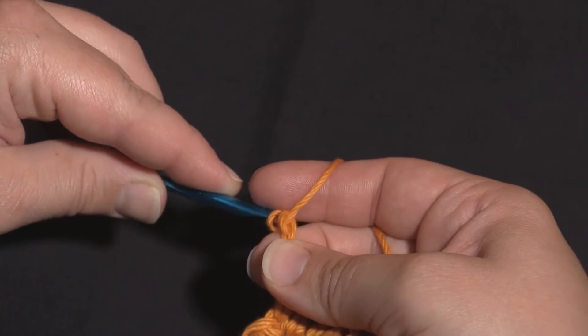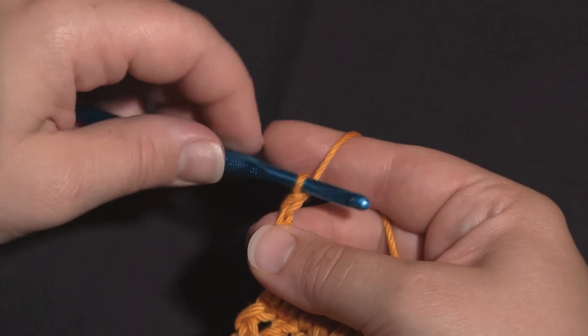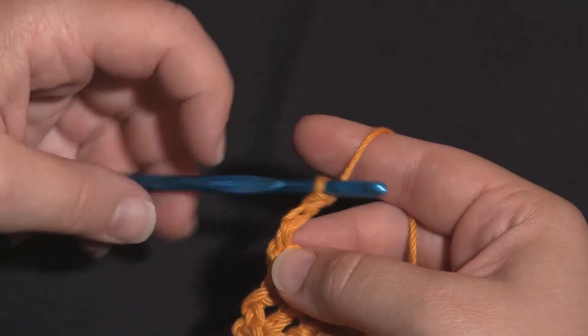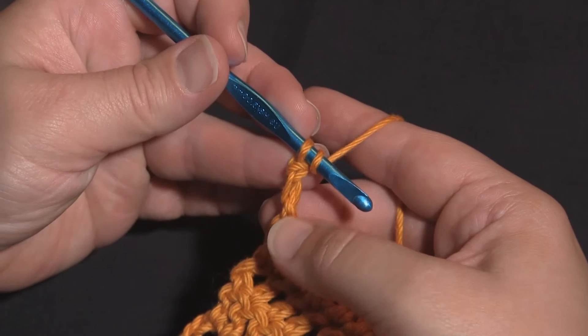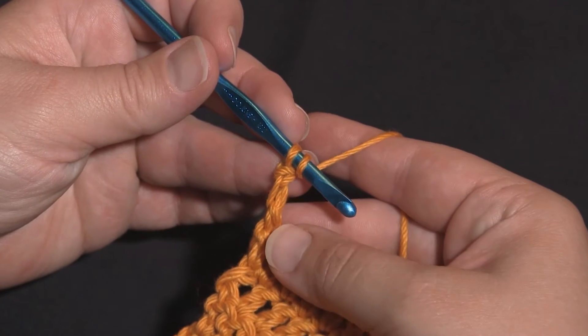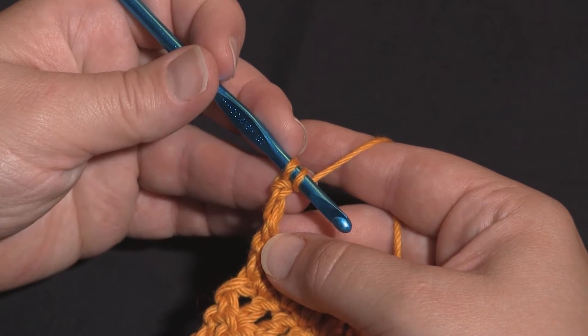Make sure you keep the tension here — you don't want the loop to suddenly pull loose. And there you have a chainless starting double crochet. Because that counts as the first double crochet of the row, you won't want to work into that first stitch, otherwise your project will get wider and wider.